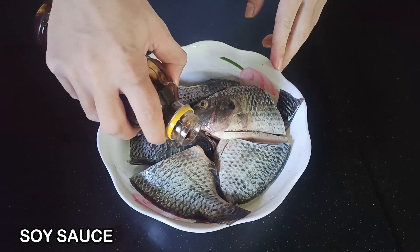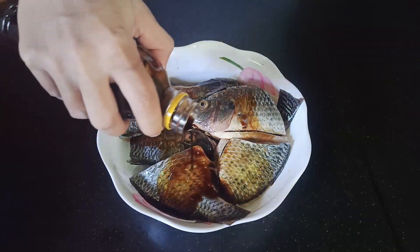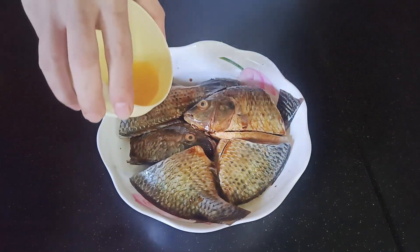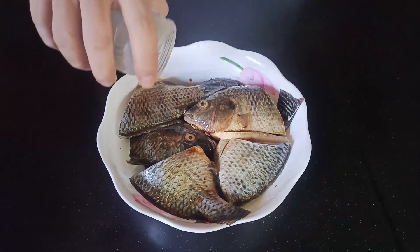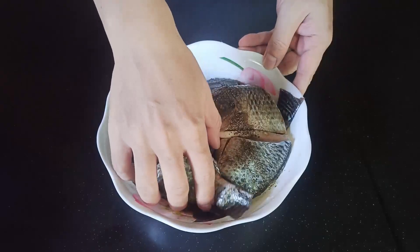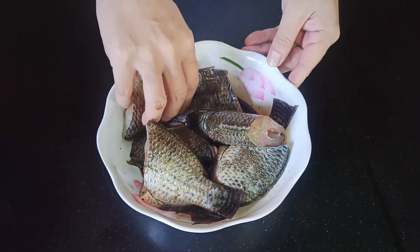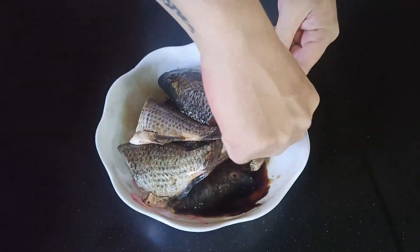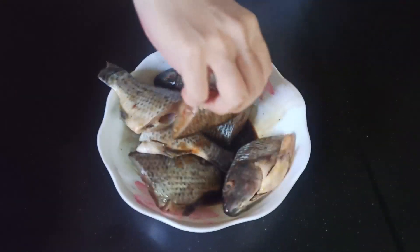Let's get started. Let's cook in the pan — great, delicious! How about a little bit more on the pan. For a few weeks, I use a pan.